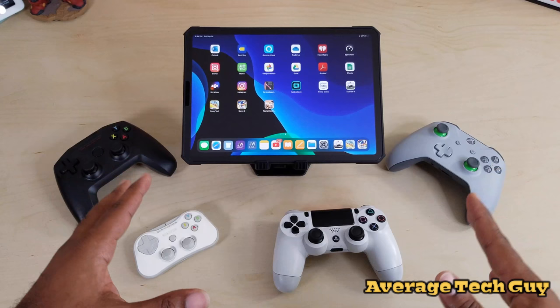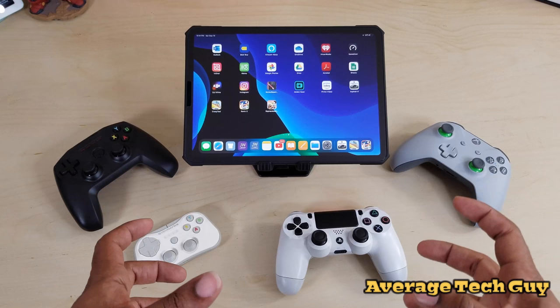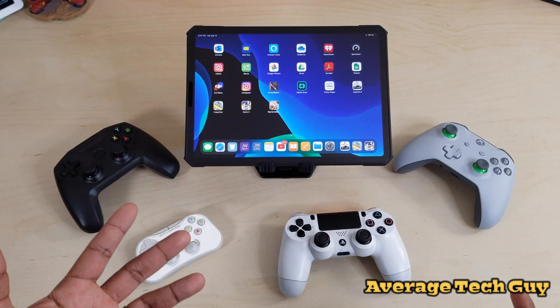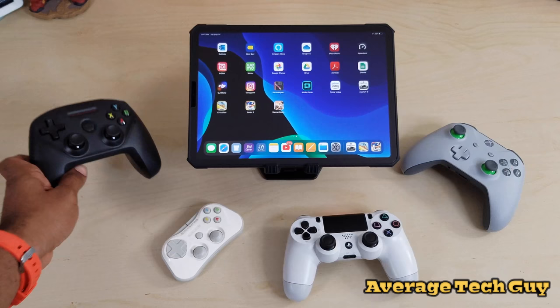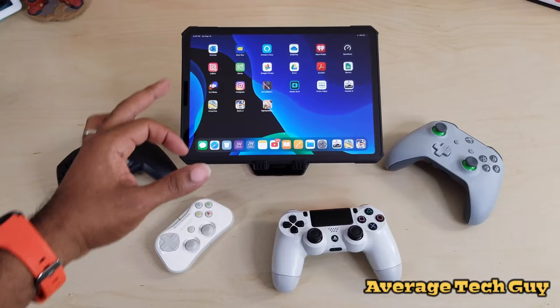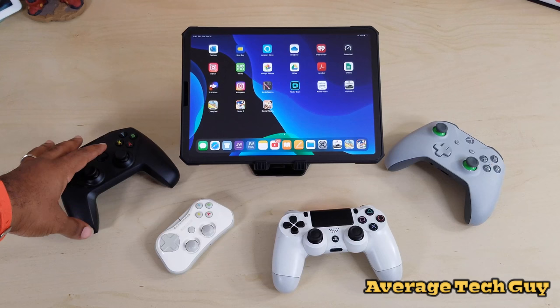So there you have it — those are the four controllers. I didn't want to pick which one was my favorite or the best because they all have their own aspect. It's going to come down to price and comfort in your hand. The Stratus is the smallest and cheapest at about $30. The Nimbus runs about $50, is really comfortable, and has two grips.